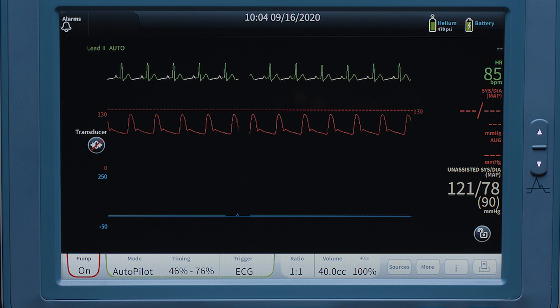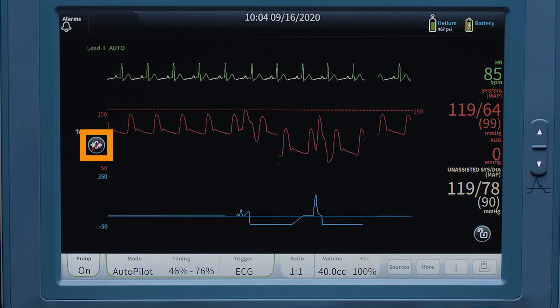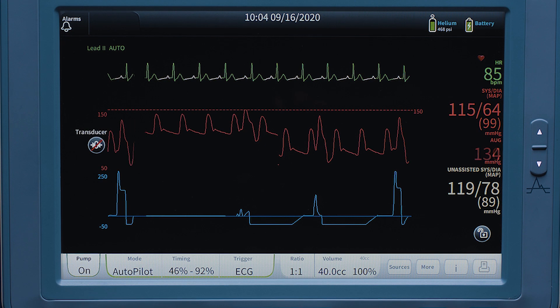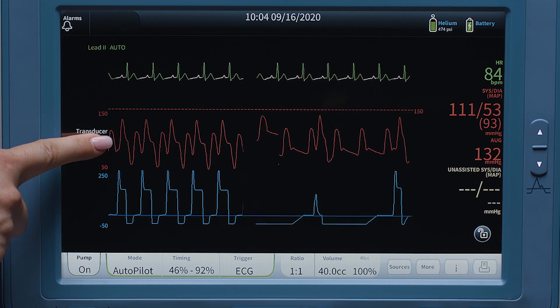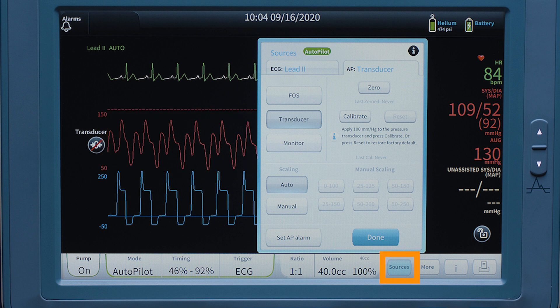However, this can be completed after therapy has been initiated on the patient. The zero icon with a red line through it indicates that the transducer has not been zeroed. To zero the AP transducer, touch the zero icon on the screen, the AP waveform, or source key.